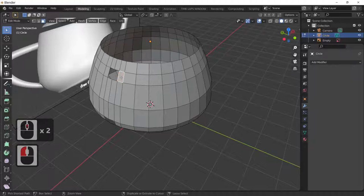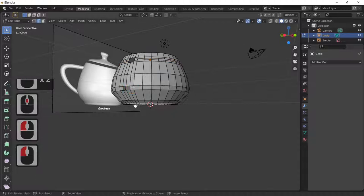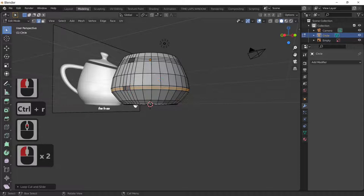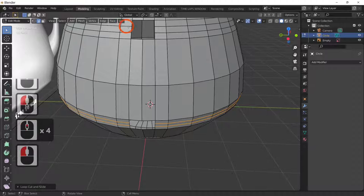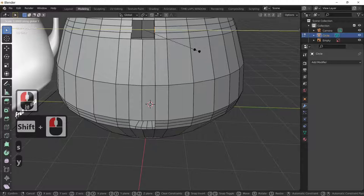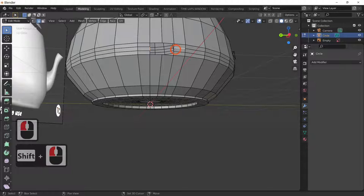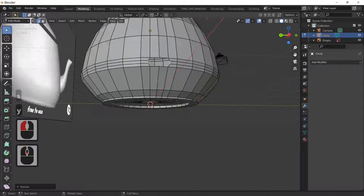I'm going to add a bit of charm with loop cuts — Ctrl+R twice. At the base I'll do the same: Ctrl+R to put a loop cut in there. I want to make this more circular, so I'll select the corner edges and scale in the Y direction. Same on the bottom: select those edges and scale in the Y direction to get our circular handle shape.